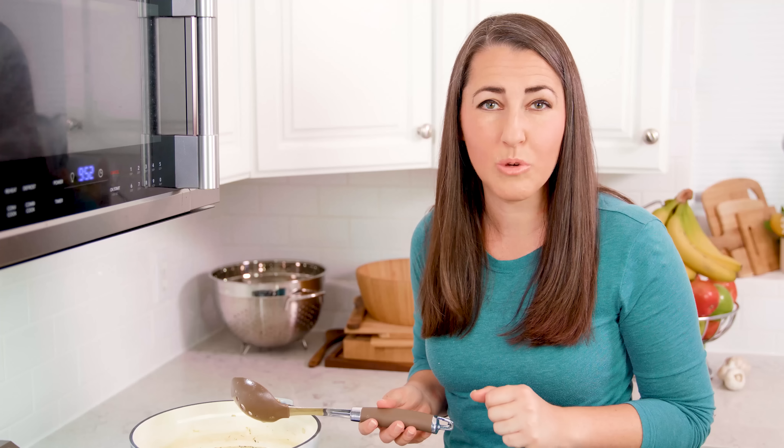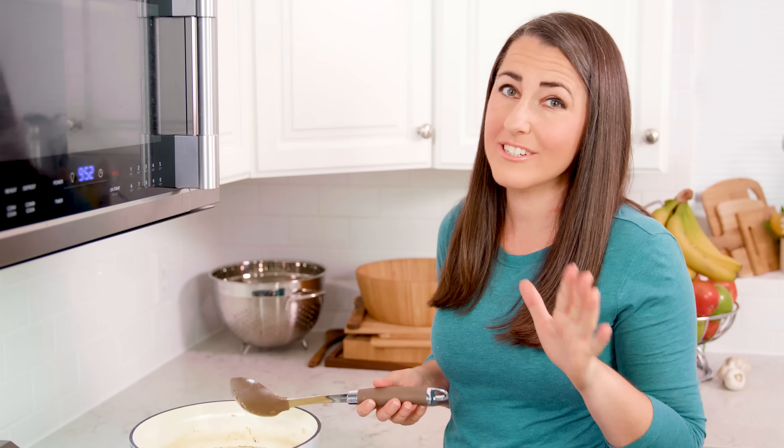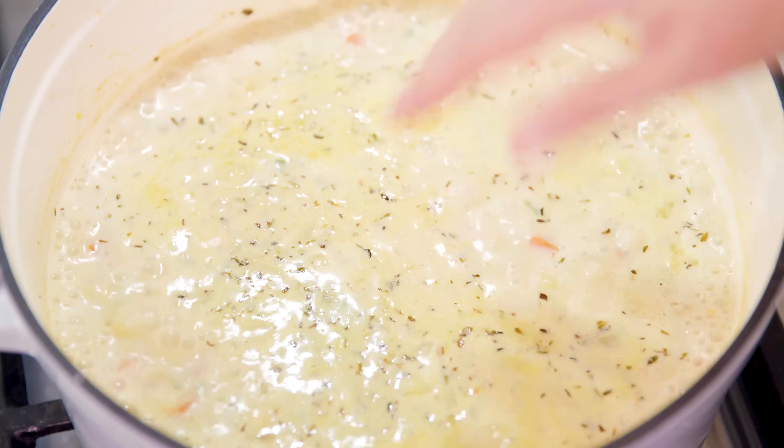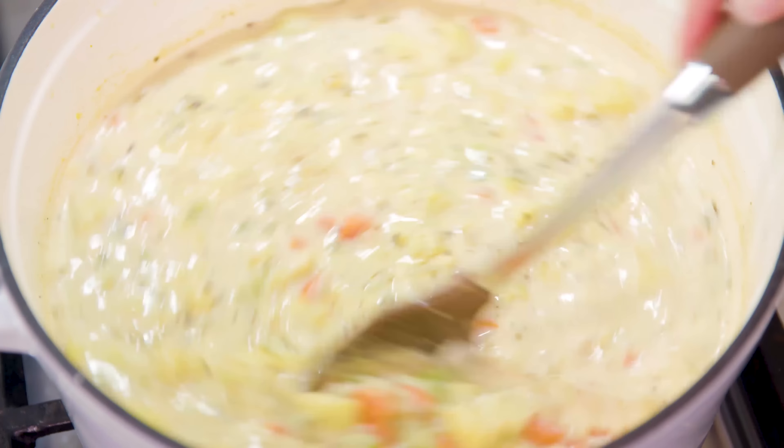The amount of salt you add will depend on how much sodium was in your vegetable broth. I'm using a low-sodium vegetable broth, so I added 1 teaspoon of salt and a quarter teaspoon of black pepper, but you should add yours to taste. Let the soup simmer for three to five minutes until the broth has thickened, and that's it for this easy cauliflower soup — you are ready to eat!